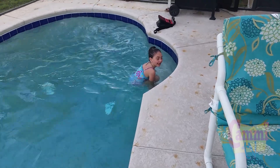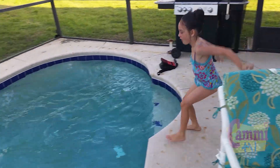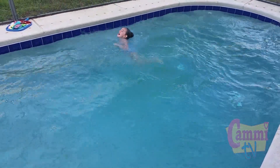You gotta pull your legs up when you jump in. Pull your knees up to your chest. That's a cannonball!